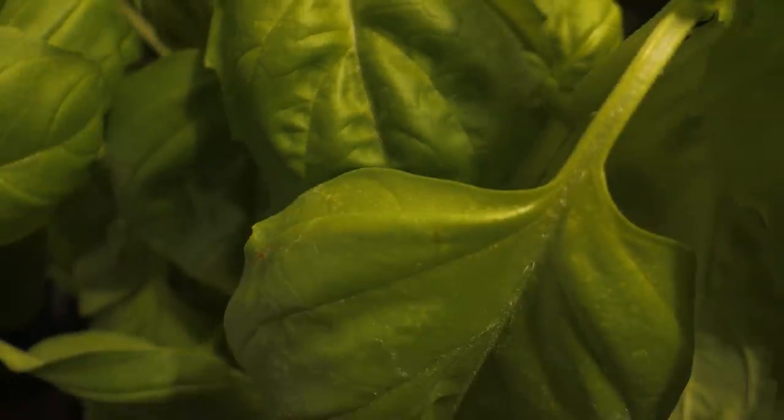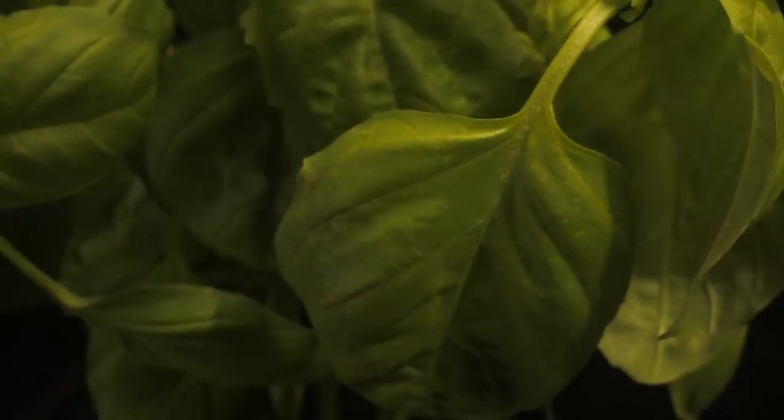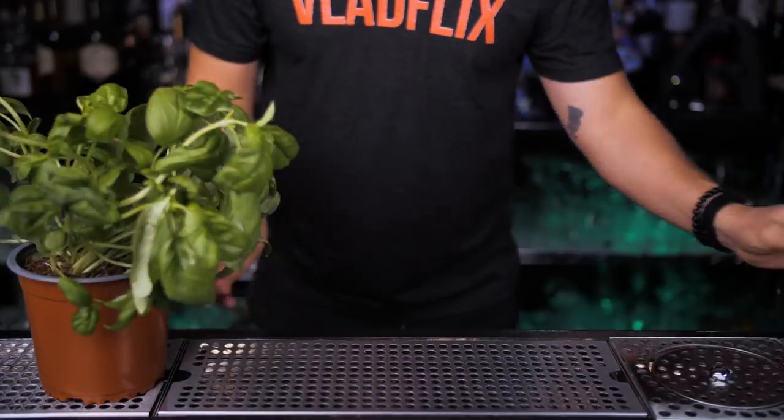Let's go! First will be the king of herbs — basil. It has an intense, unique flavor used in all kitchens worldwide. There are many varieties of basil, but the most commonly used is sweet basil, and that's exactly what we'll be using in the most popular cocktail with it: the Basil Smash.